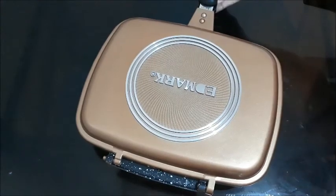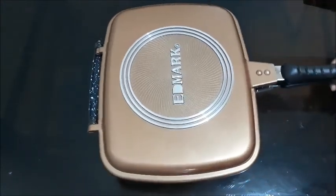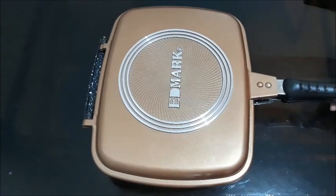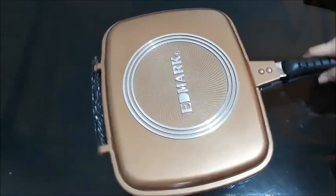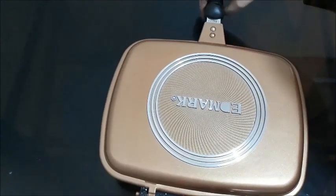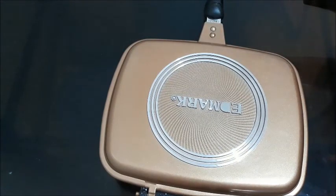So for now, this is our review, and I will be featuring this pan in my recipes. Don't forget to hit the subscribe button and like and comment. Do you want to see more reviews? Let me know. Thank you for watching.